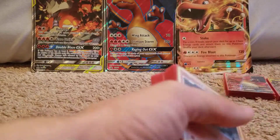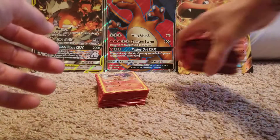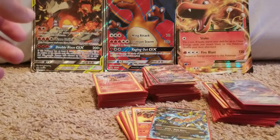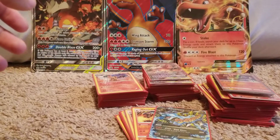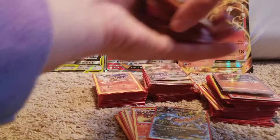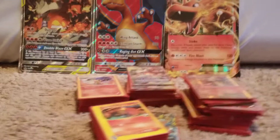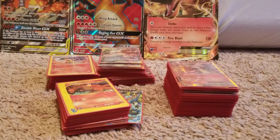So that is my Charizard collection — the ungraded stuff. As you can see, I have piles and piles and piles of Charizards. Let me know in the comments below — I'm curious, what do you guys think the value of my Charizard collection is? Just based off the stuff you saw today, let me know what you guys think this is worth. Alright, have a good one guys. Please subscribe and have a great day.